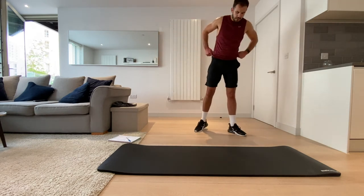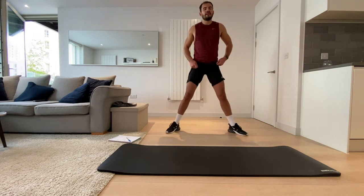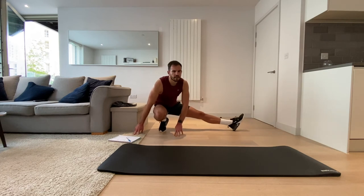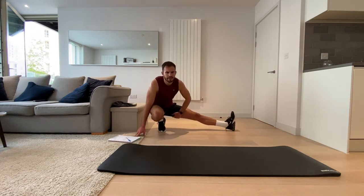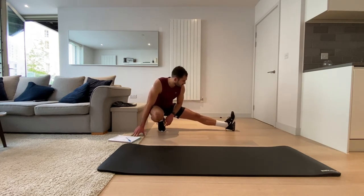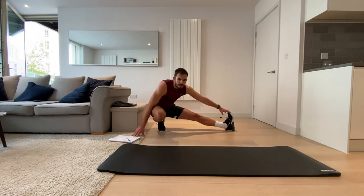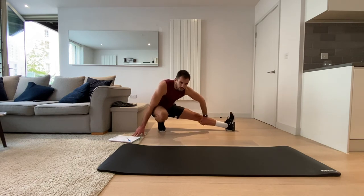Now I want us to do legs apart. We're going to bend one leg and lunge over to the other side — you should really feel that in the inside of your legs. If you can reach it, you can pull it back. Maybe get a bit of a stretch in your calves too.